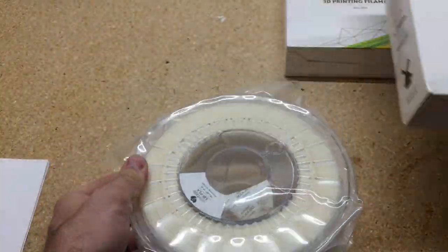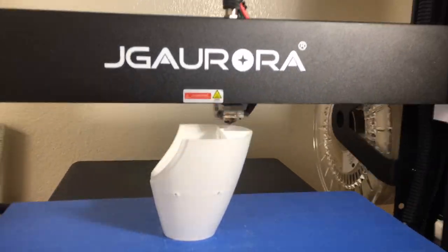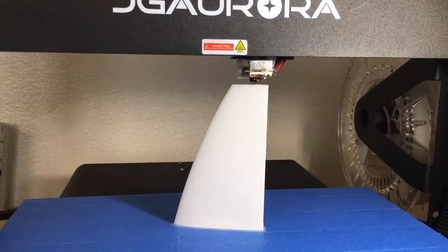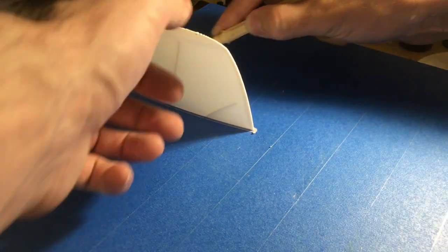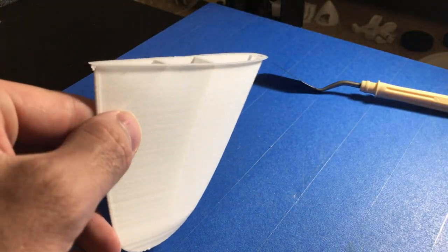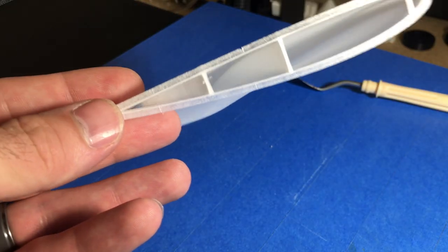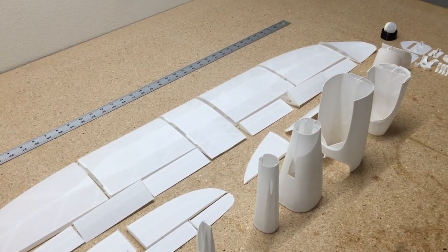This is lightweight PLA by ColorFab. It's a little bit more expensive, but well worth the money. Working with this lightweight PLA was very easy. I just used all the settings that Eclipson has on their PDF file and was able to print out all the parts without making any adjustments. The print quality came out really nice — there was just no stringing inside the wing, and the parts were really light.